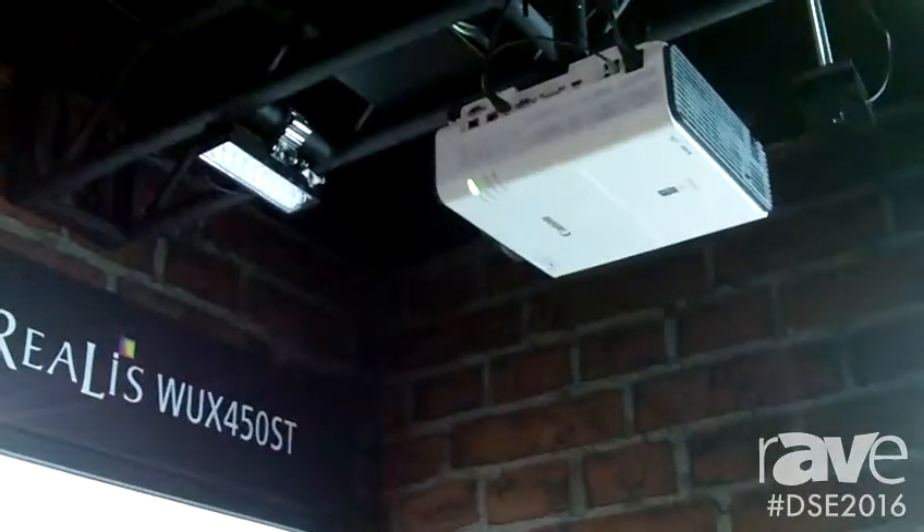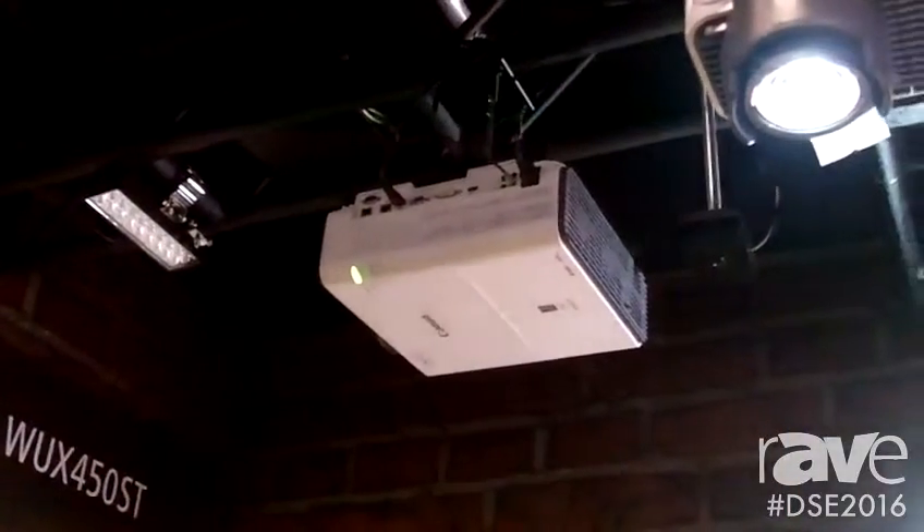It has 4,500 lumens, WUXGA resolution, and a 0.56 throw ratio. It utilizes LCOS technology for great color reproducibility.